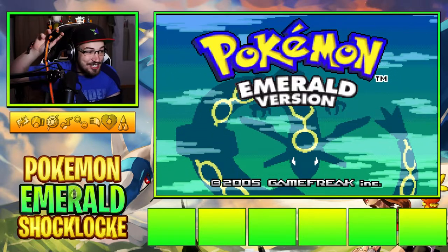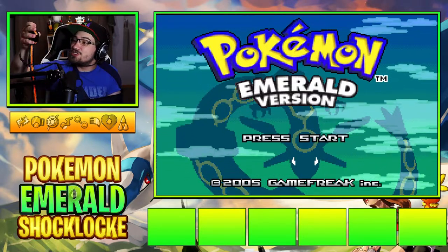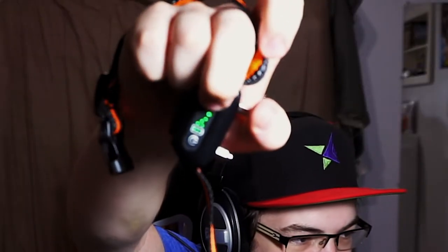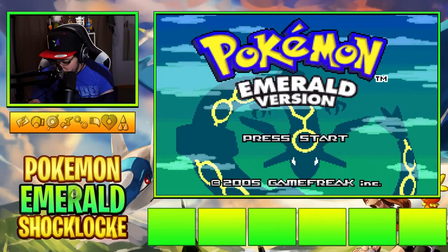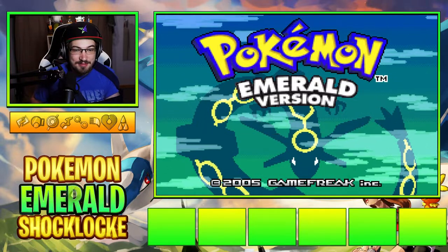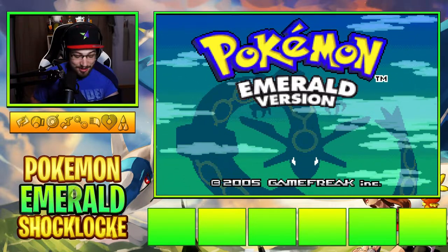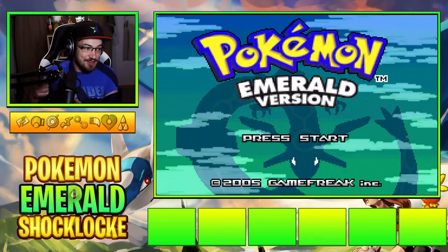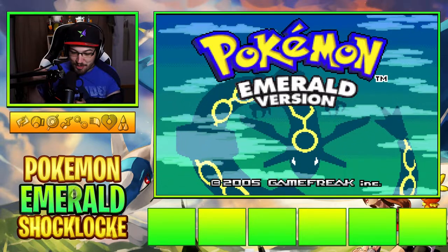There are two modes on here. I made sure to check it — I'll even show you. There's a little red, a little green. We have it on red. Red is shock, green is just a little vibration. So we're gonna put this on — every time we lose a Pokemon, we get zapped. Pray to god this doesn't hurt too much.